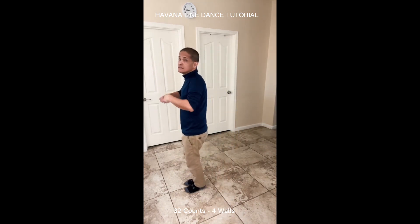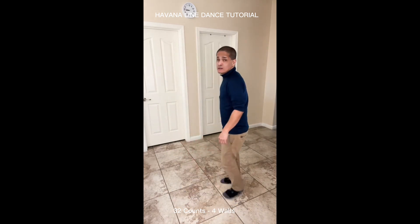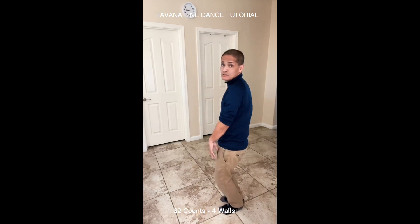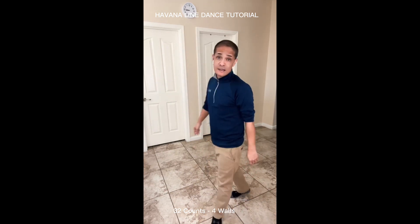Two, three, four, five, six, seven, eight. Back, two, three, four, five, six, seven. Wave — one, two, three, four, five, six, seven, eight. Point, together, point, together. You switch to the left again. We'll do it with the music.